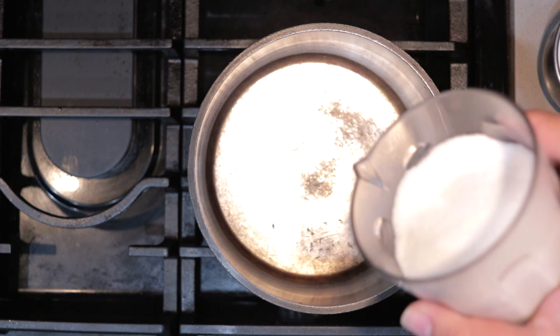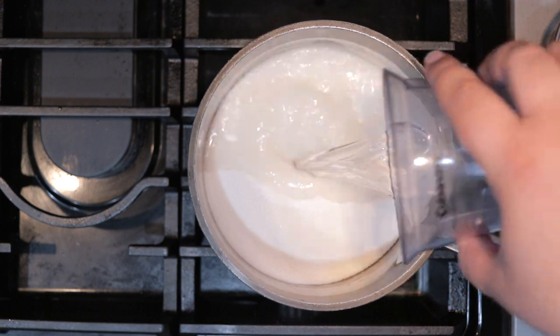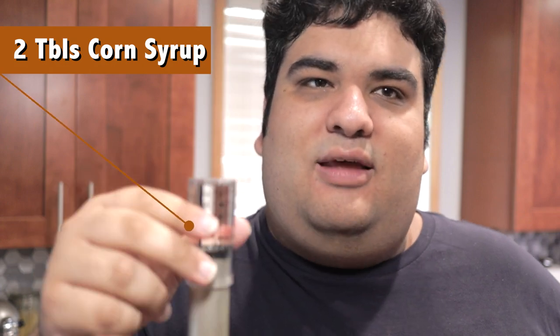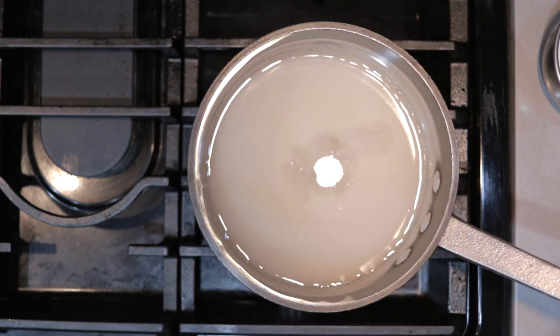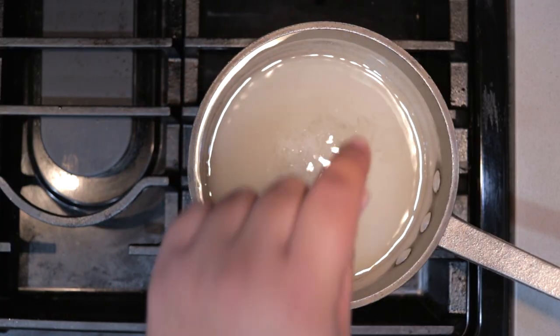To begin our homemade chocolate syrup, grab a two-quart saucepan and place it on the stove. To the pot, we'll add two cups of white sugar, one cup of water, two tablespoons of light corn syrup — this is gonna make the syrup nice and smooth — and I'll leave a link to this plunger thing in the description. And a quarter teaspoon of salt. Mix everything together with a whisk and bring it to a boil.